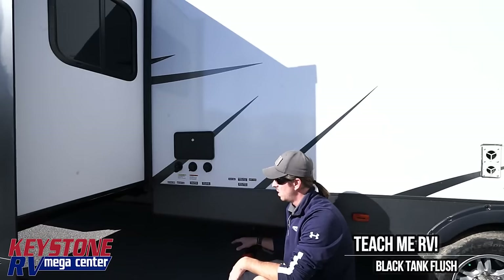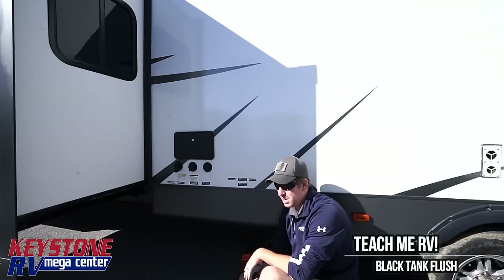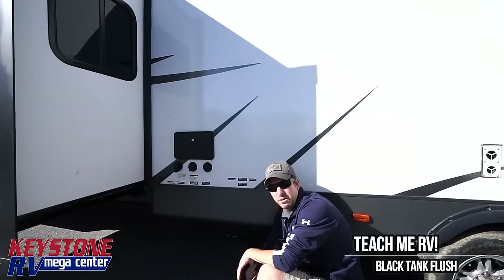It's a gravity-fed system, which means on most trailers — we'll get into macerators on another video — that volume rush is going to rinse out the inside of the tank initially. Whenever we go to dump, we're going to pull the black tank valve and let everything run out.